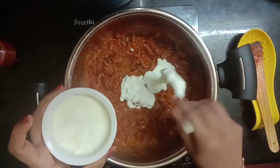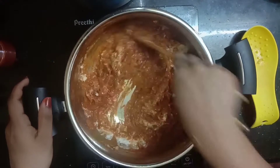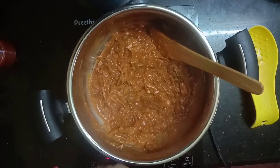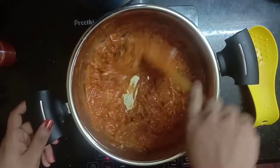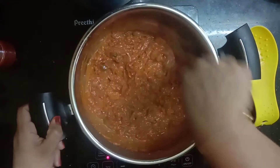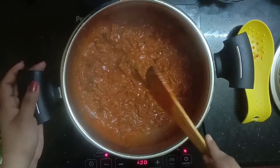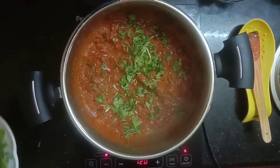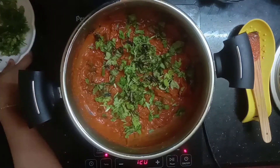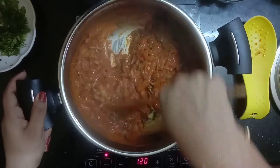I will cook 4 tablespoons of the masala. Let's mix and combine the sauce. I will add some for the gravy. Please mix the sauce well and give it 5 minutes on a medium flame. Let's make sure the masala is soft.